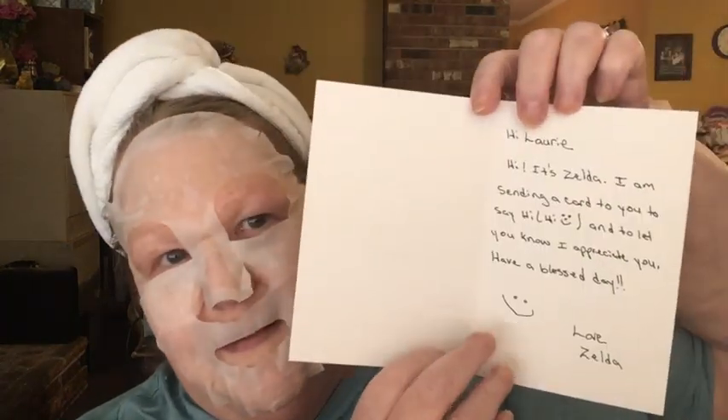This friend mail is from my buddy Zelda. She sent me a nice little card — it's all colorful and fun. Inside: stickers and all kinds of good things! The card says: 'Hi Lori, it's Zelda. I'm sending a card to you to say hi and to let you know I appreciate you. Have a blessed day.' And she drew a little smiley face.